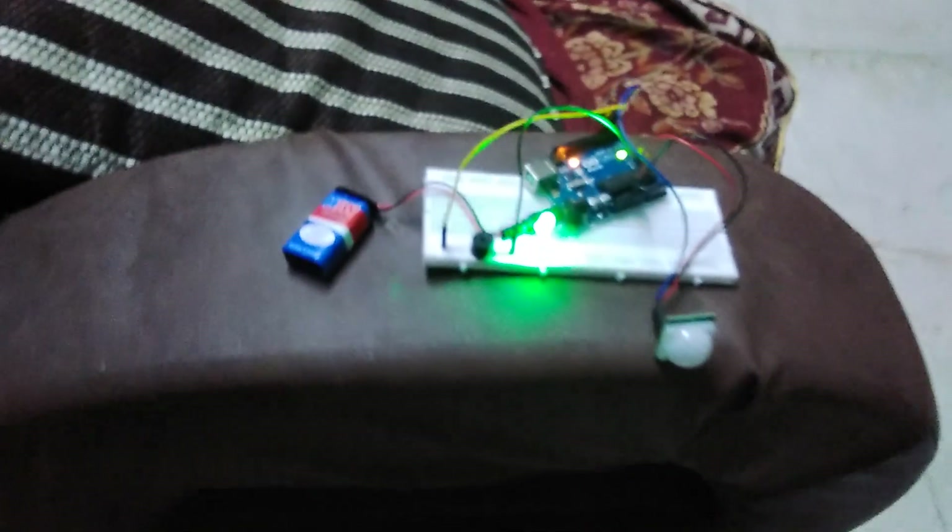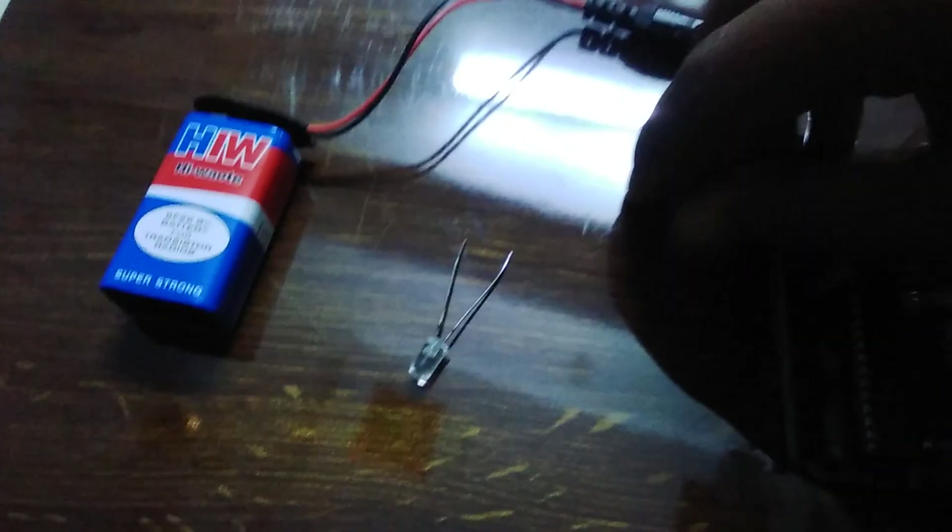Motion radical alarm. So guys, let's start making this. These are the materials required for making the project. First I'm taking a 9 volt battery, an LED, a buzzer, and the Arduino Uno.